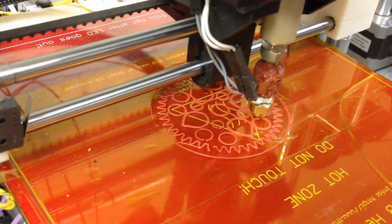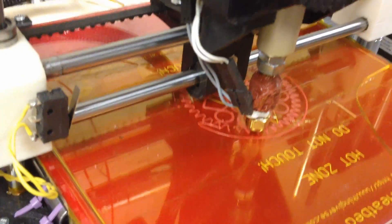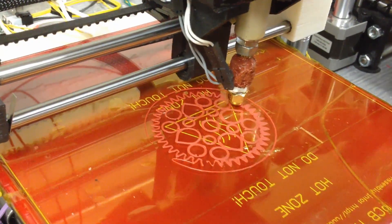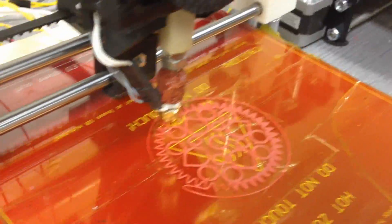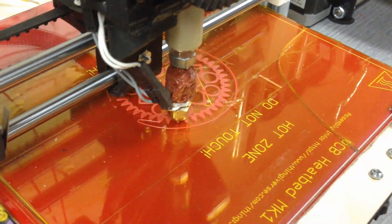It works well. PLA, you melt it at 90 degrees, so it's lower — but the downside is it's harder to cool. So you run the bed at like 60 and the tip at 90 Celsius, and that's how you print with PLA. It's somewhat forgiving, but not as forgiving as ABS.